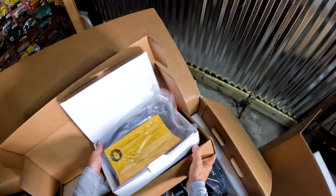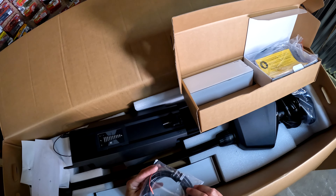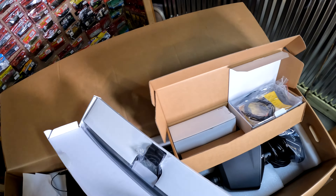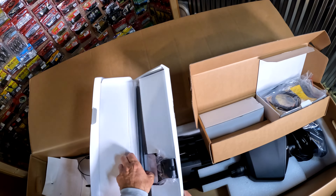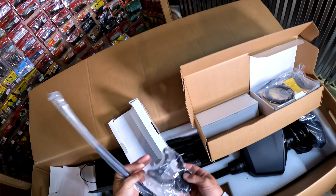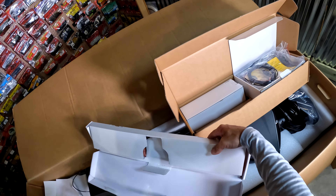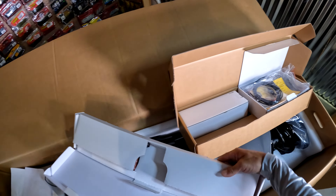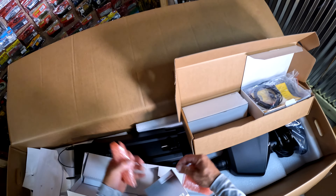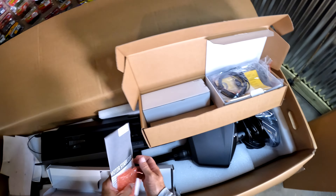Just one more box to open. Nothing underneath. Got a power cable for something — not exactly sure, we're gonna have to read the manual. There's a rod in here too — not exactly sure what this is, but we'll read the manual before we install. Oh wait, there's some other goodies in here too — this is a stabilizer! Okay, very good.